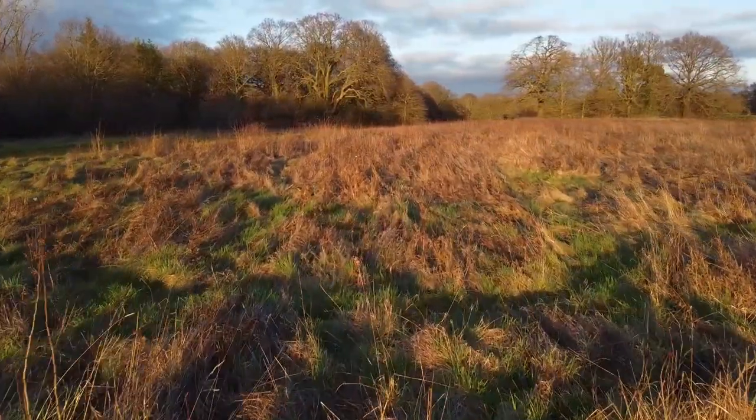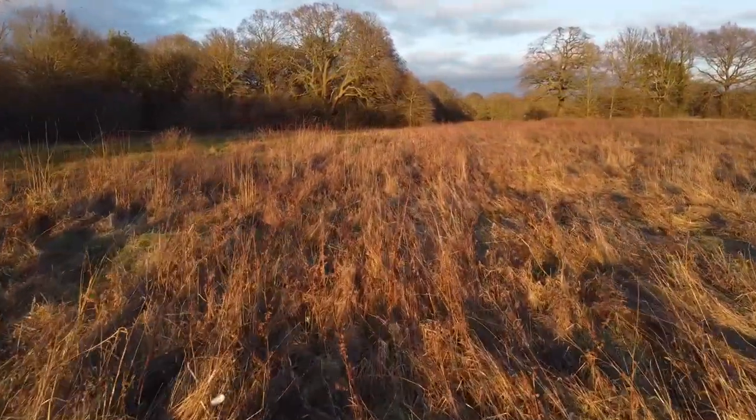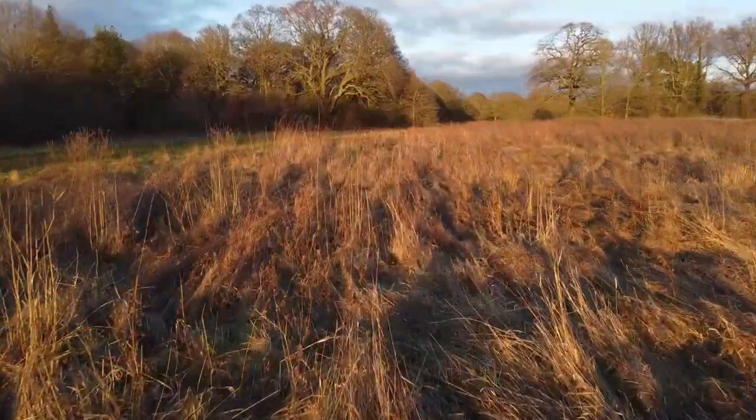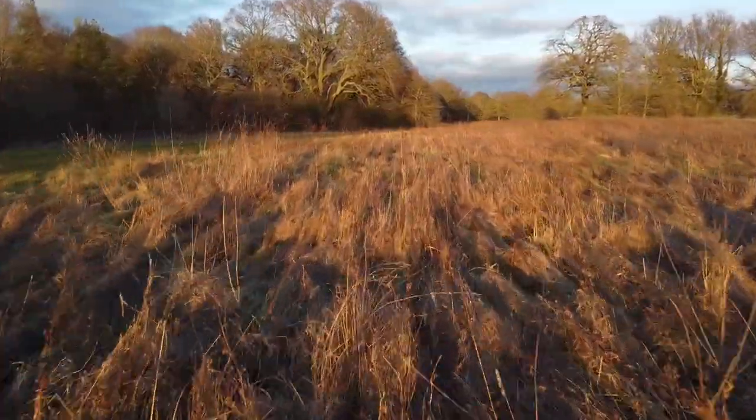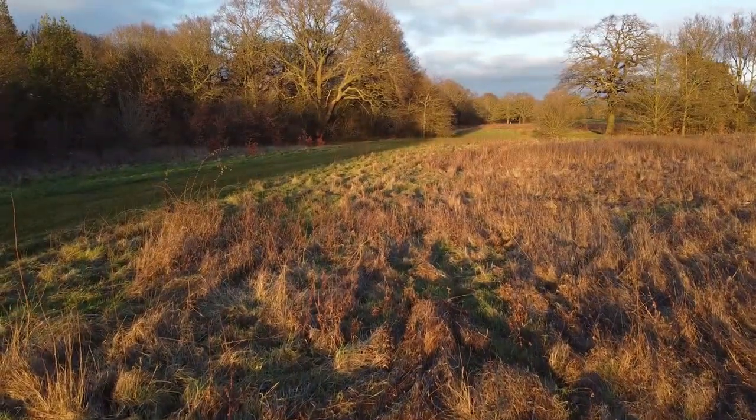I'm going to be flying my drone in Costa Rica in a few weeks — around the beaches and in the jungle — so there shouldn't be anything with huge magnetic interference there. I will be doing a video on how easy it is to travel with the Mavic Mini, so if you're interested, hit the subscribe button and the bell icon.